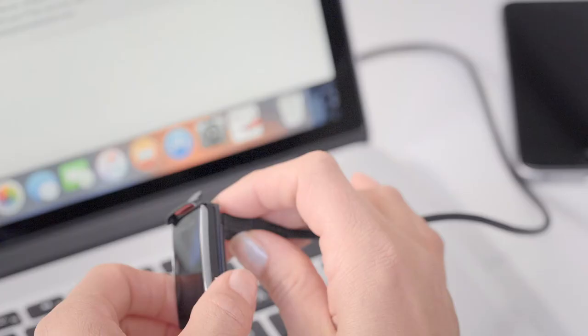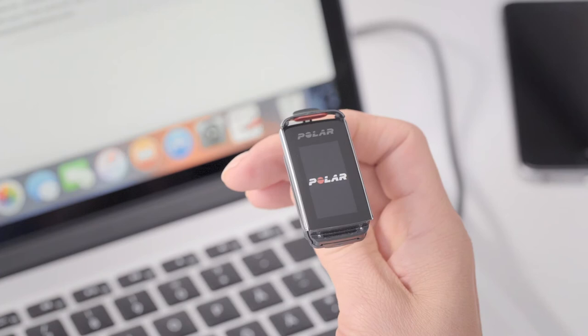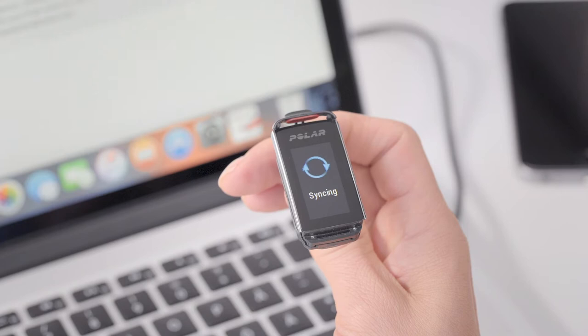If the battery is completely empty, it takes a couple of minutes for the charging to start. Let your computer install any suggested USB drivers. Keep charging your A370 during the setup.